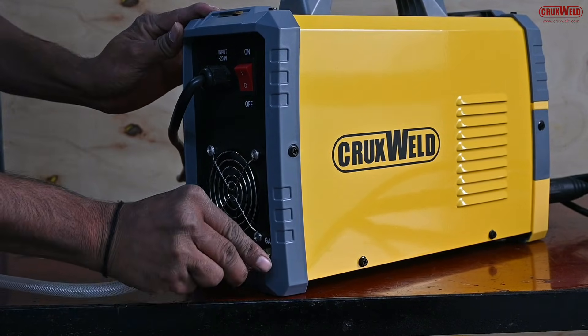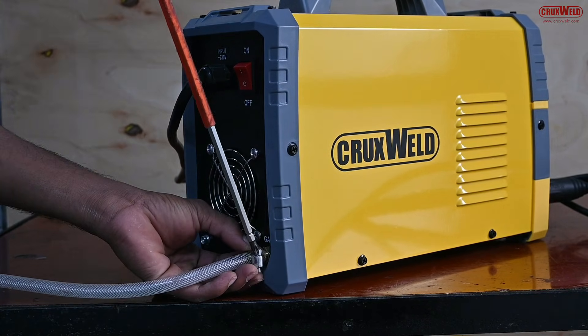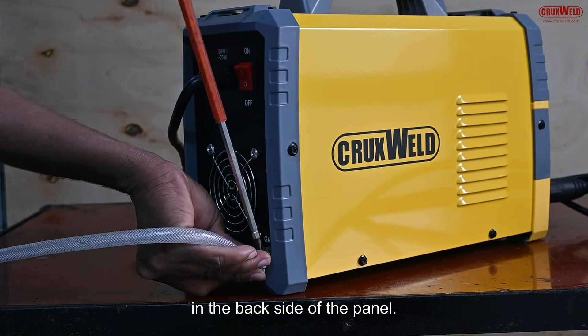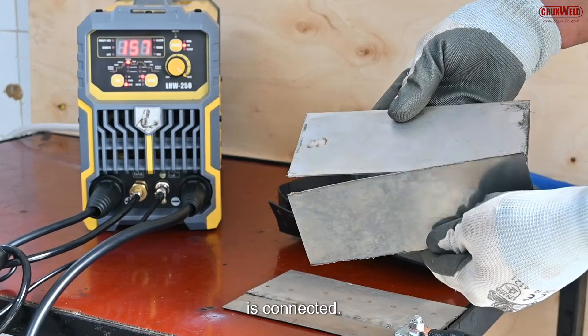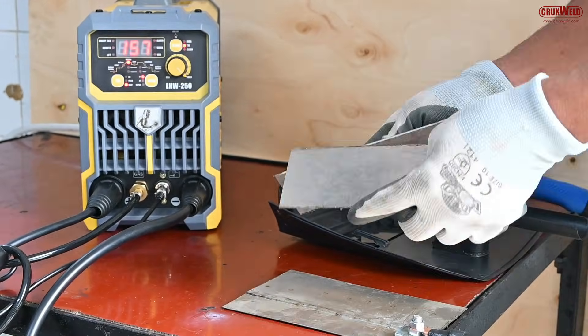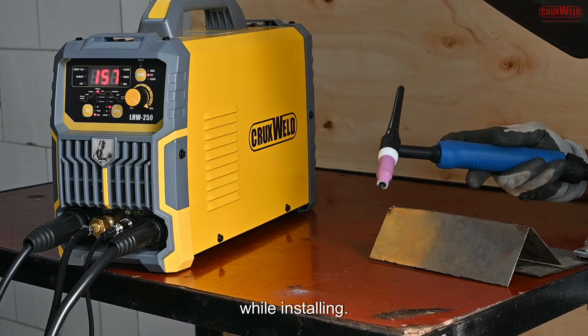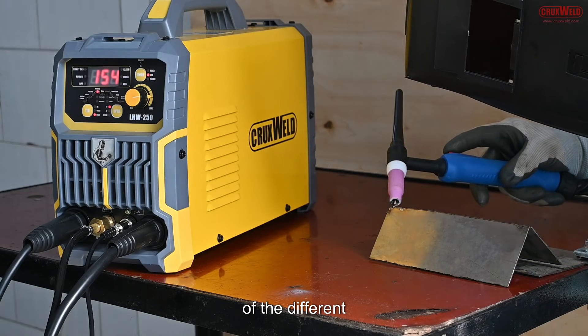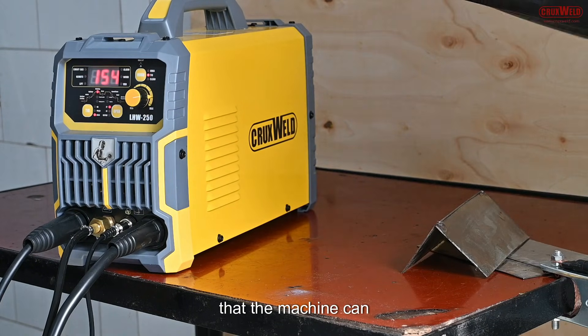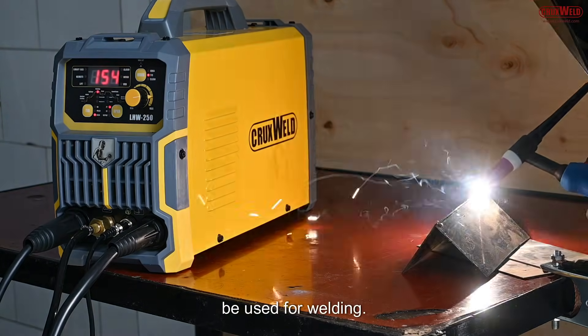Argon gas is being used for the TIG function, and it is on the back side of the panel that the hose power clamp is connected, as you can see here in the video. One must take precaution while installing. In this video, we will show you the complete welding of the different metals that the machine can be used for.